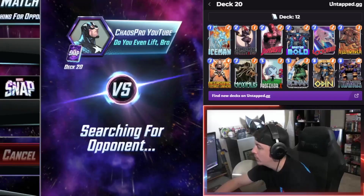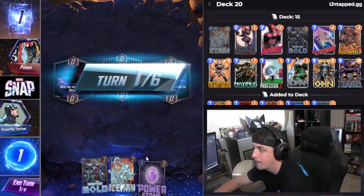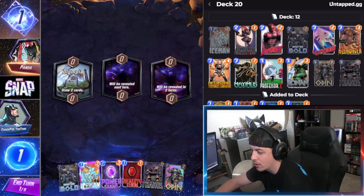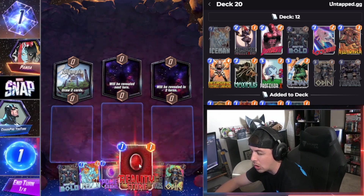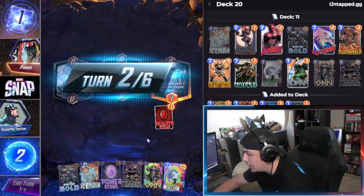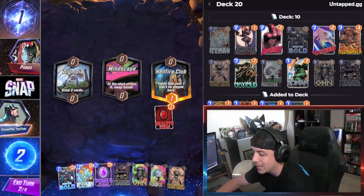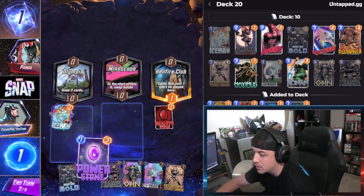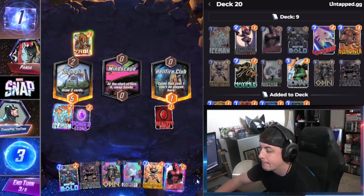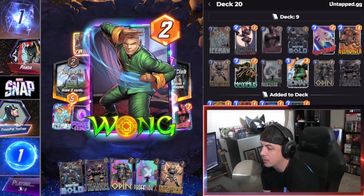Game number two — digging this so far, these are the first two games right into this deck. We got Panda again, draw two cards and I drew three, hopefully. We already have six cards, let's go. Drawing more is always better. We'll put this there — Storm, nice. I think we stunt his growth here and then we'll use Master Mold later.